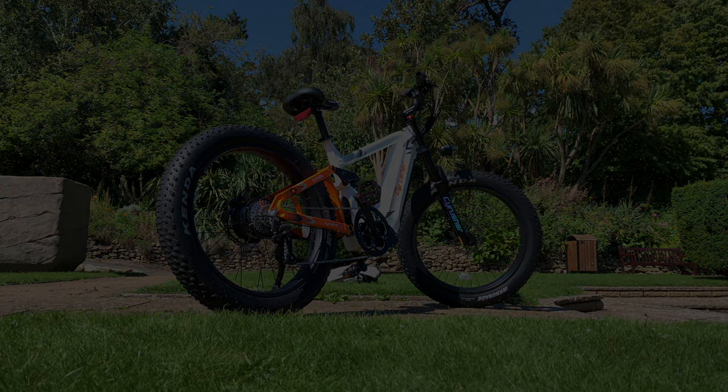So, as always, let's go over the specs of the bike before we get on to my final thoughts.